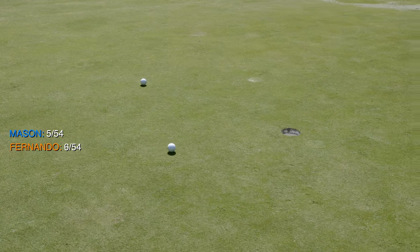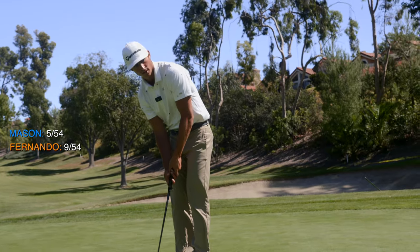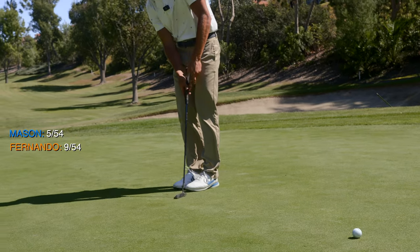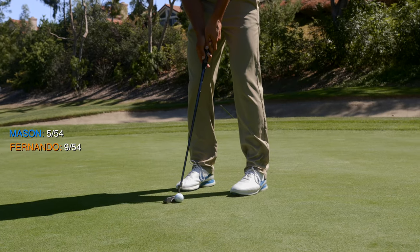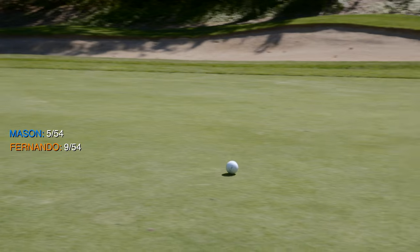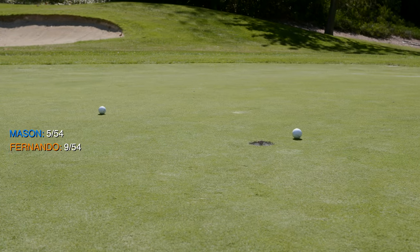Hands are slow. I'm probably going about half a ball out here. That was absolutely striped, though.